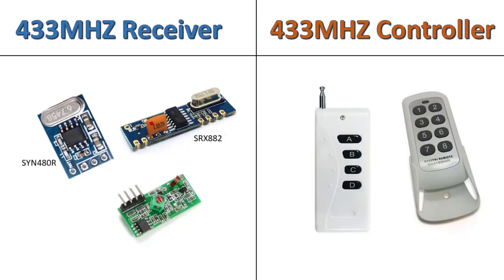To use this feature, all we need is a 433 MHz RF receiver module and an RF remote controller. We have tested many RF receiver modules, and the best results we got was using SYN480R and SRX882 modules. The regular RF receiver module will work, but its range is not good compared with the others.